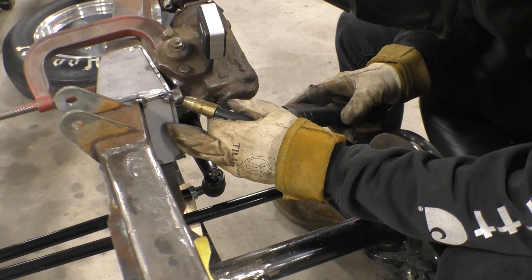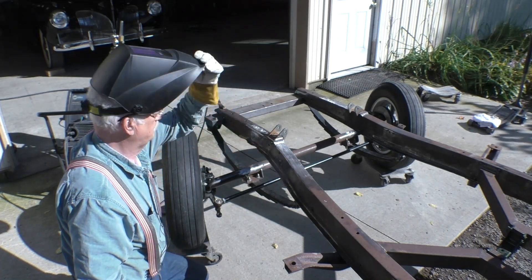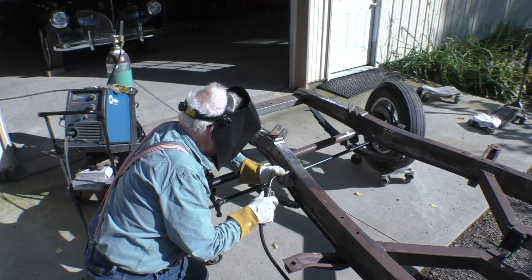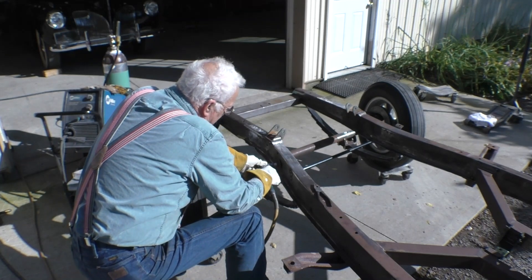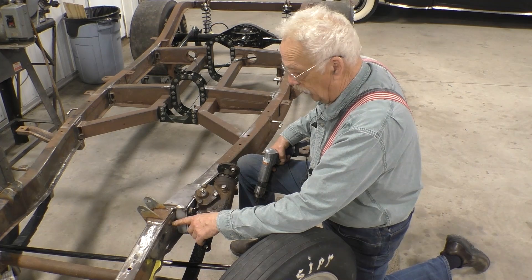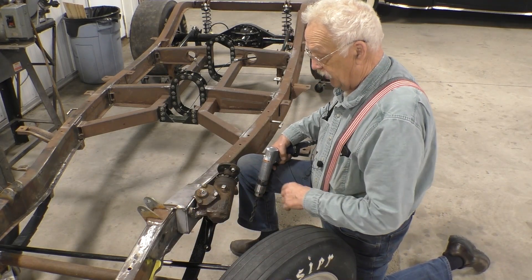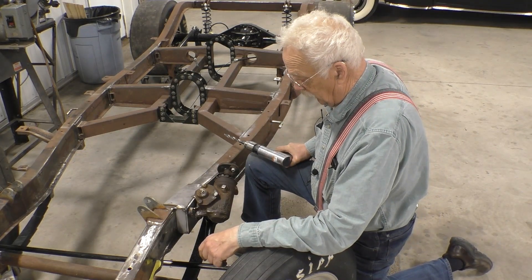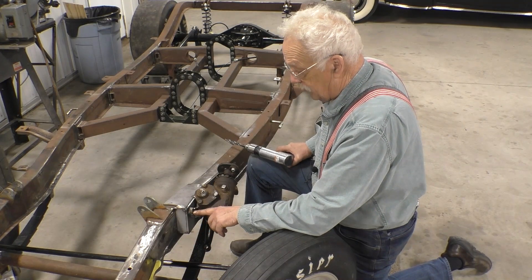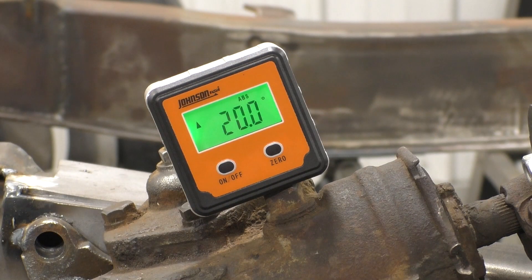We're going to tack the steering box to the new bracket. We've cleaned up the frame with a wire brush and now we're going to weld up the little holes we created when we took the brackets off. We filled all the holes in the frame with weld, then ground those welds smooth. We tacked the bracket back in place for its final location and drilled all the holes. We're ready to move on to putting sleeves in here and through-bolting the mount to the frame. Let's check our angle — 20 degrees on the nose. I'll take that.